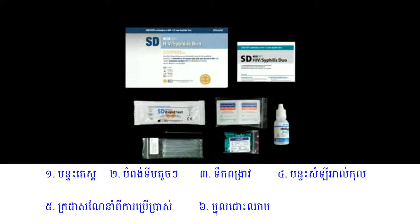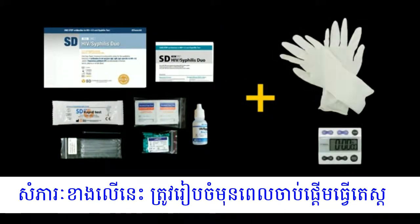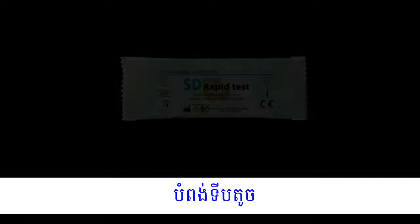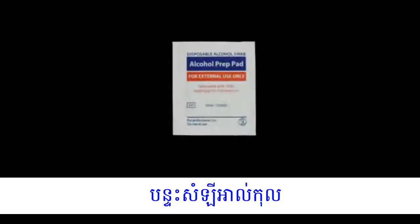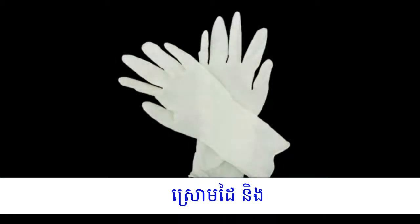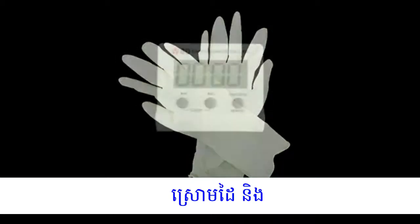The materials included in the kit are a test pouch, buffer, package insert, lancets, and capillary pipettes. Alcohol swabs are provided if required. These materials should be prepared before starting the test: unopened test pouch, disposable capillary pipette, unopened alcohol swab, unopened lancet, assay diluent. New disposable gloves and a timer are not provided but are necessary.